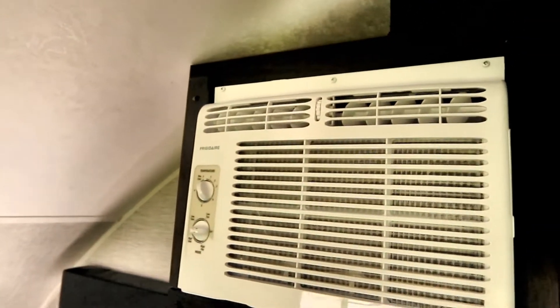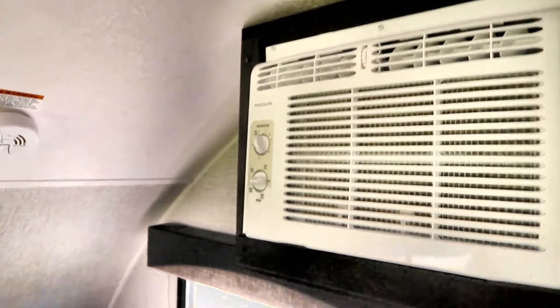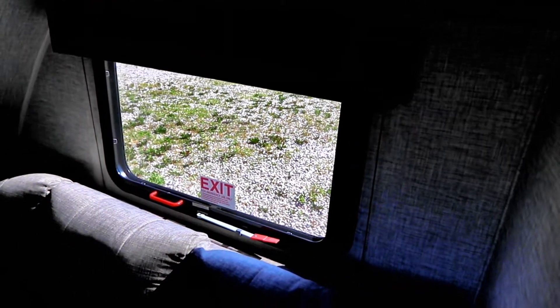We also have an air conditioner on board, so if you have a small generator you should be able to use that. We have a screened emergency window on the driver's side and a screened window on the passenger side to get cross ventilation if you are dry camping.